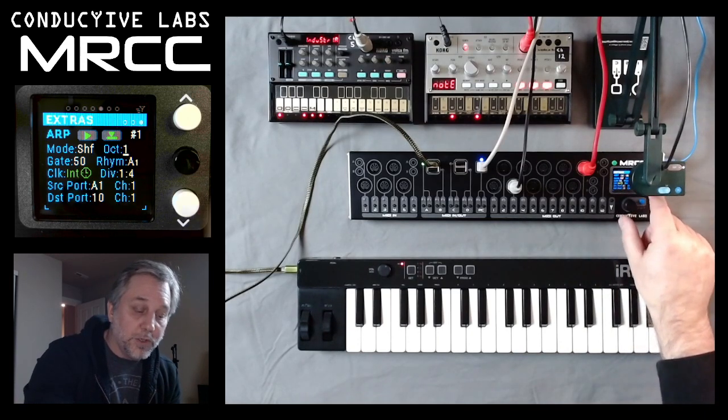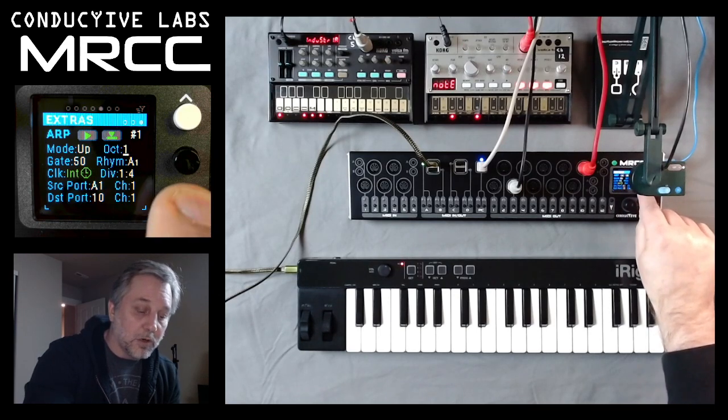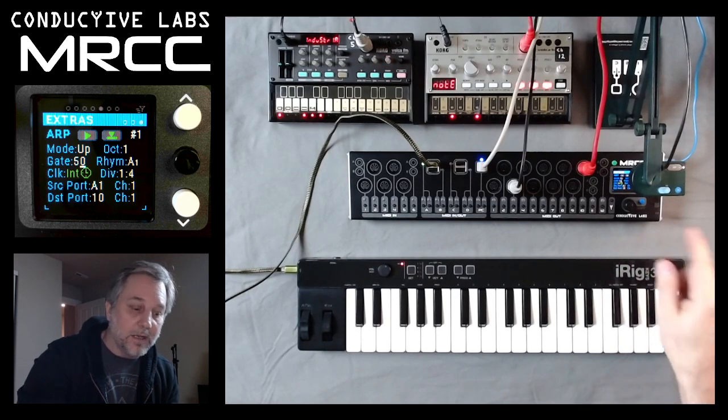Octaves — we have 1 through 3; we'll leave it at 1 and put it back to up to start with. Gate goes from 10%, 30%, 50%, 70%, 90%, and random.